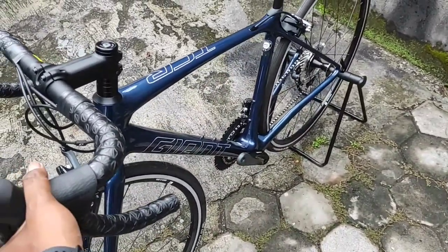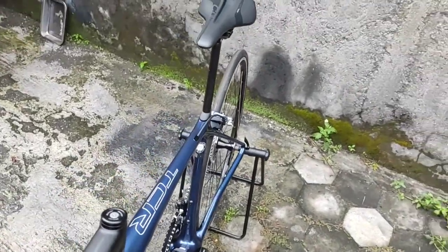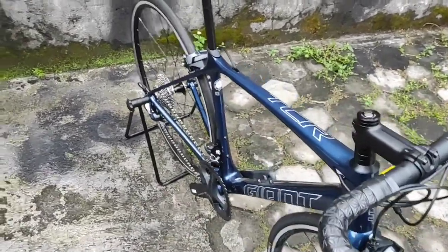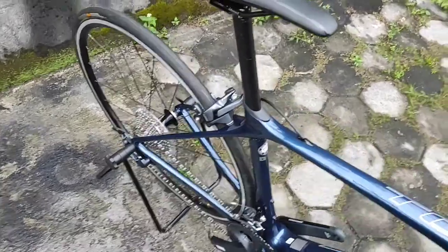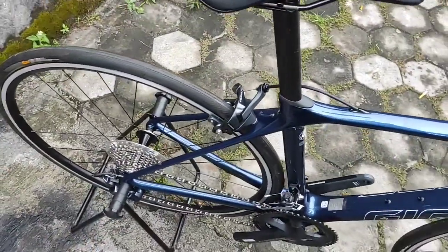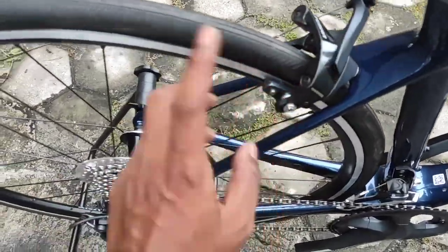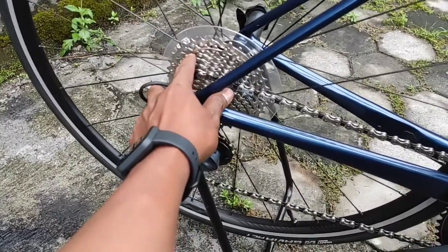Kalau S8 itu kayaknya cuma karbon aja, jadi masih belum punya keuntungan dari geometri sepedanya. Jadi seperti Stratos tapi karbon, masih ada rasa lemes di kaki, kemudian penggunaan powernya boros — itu khas banget Stratos. Kalau Giant, sepenglaman saya, dia lebih baik dalam efisiensi penggunaan power-nya. Karena dia tipe kom, sprocketnya 11-34.